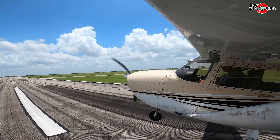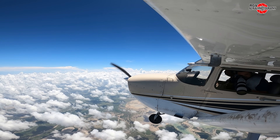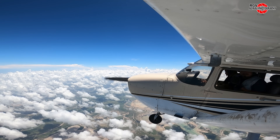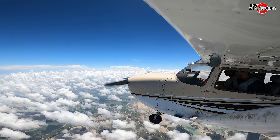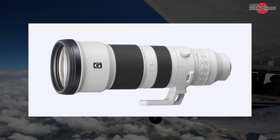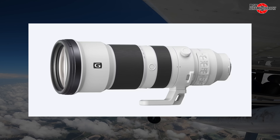Hey everyone and welcome to RGV Aerial Photography's Starbase Flyover Update 78. Due to the cloudy weather, this flyover was conducted at an altitude of 5 to 6,000 feet. This allowed for some interesting views of Starbase. This flyover was shot with a brand new Sony 400-800mm zoom lens, and hopefully you'll notice the improved clarity straight away.